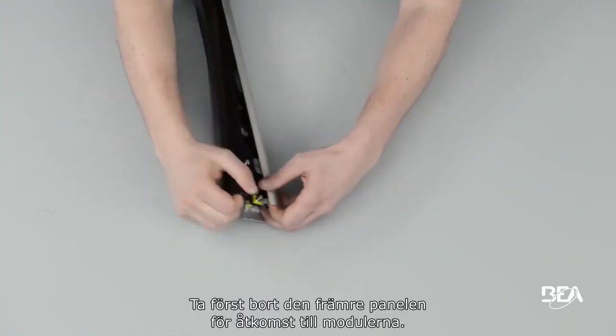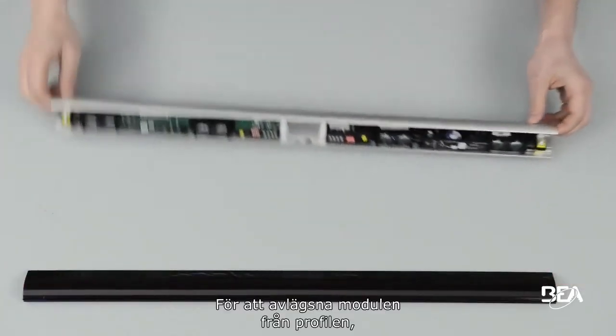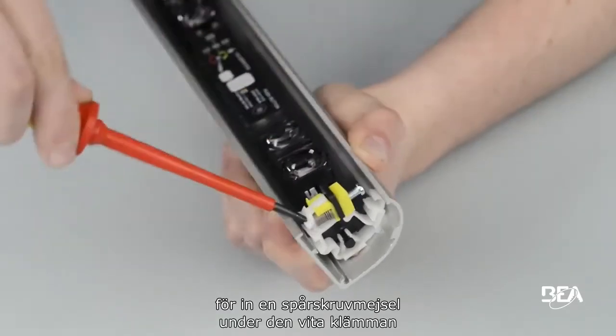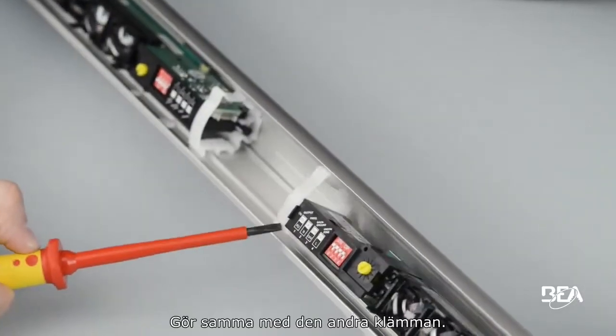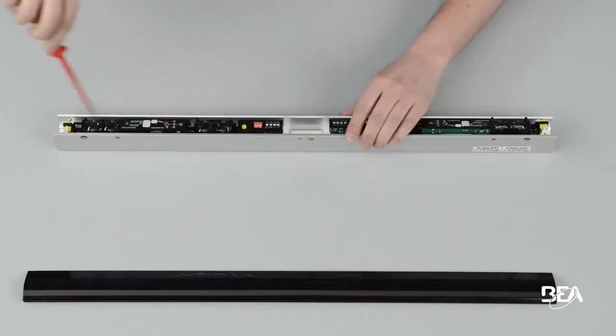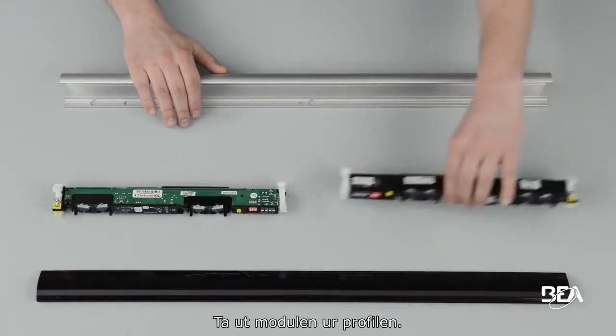First of all, remove the front lens to access the modules. To detach the module from the profile, insert a flathead screwdriver under the white clip and undo it using a levering motion. Do the same with the second clip, then take the module out of the profile.